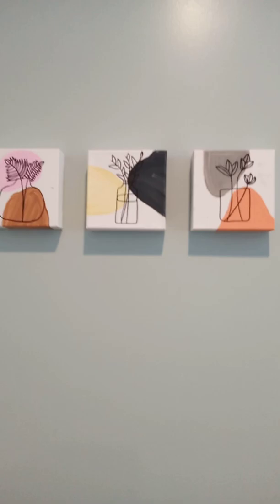I know I didn't video a lot of that painting process, but here is the finished product — my dad hung it on the wall for me and it looks so cute!